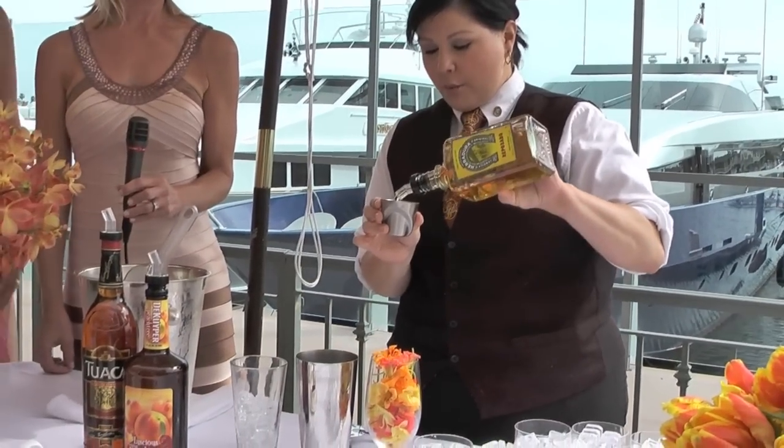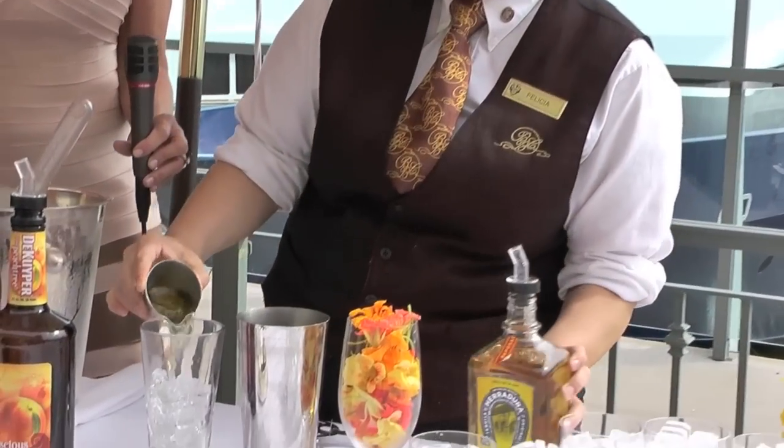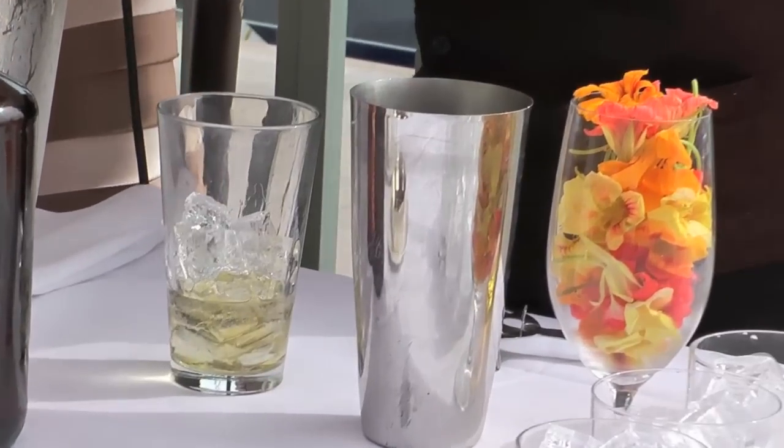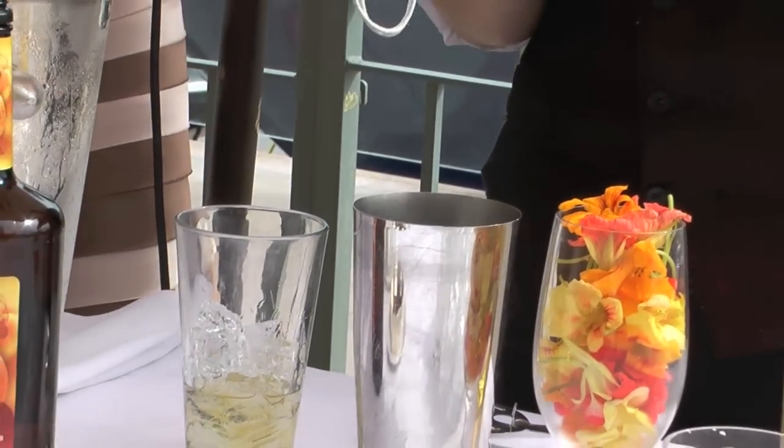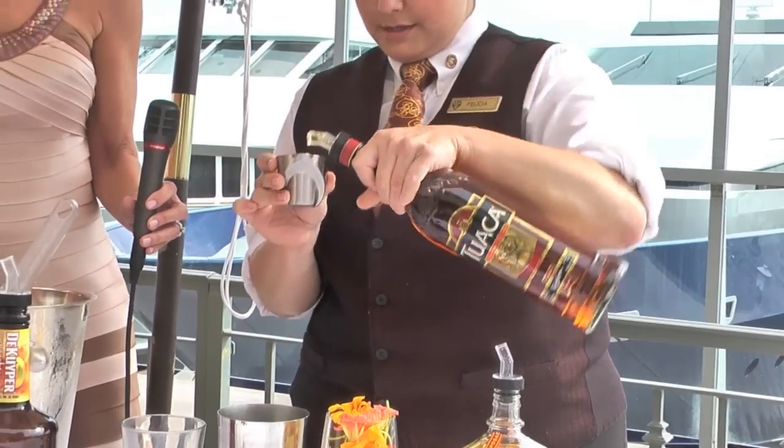I'm going to start with one and a half ounces of our tequila. Also, Felicia, there's nightly entertainment here, right? There is — every night we have some form of live music, live music and dancing.